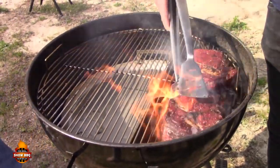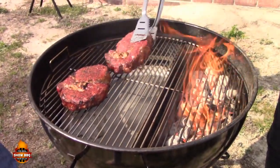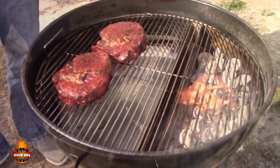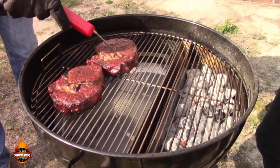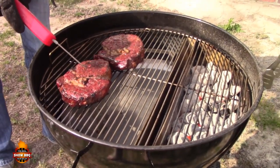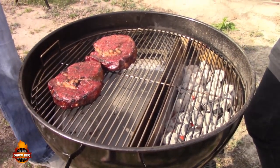Alright, we're going to flip them over to the indirect side now. Look at those bubbles — yeah, that's a good sear right there. You can tell how the fat started separating on that steak, we're close to medium rare. We're at 125 — these are going to rest up to 130. This one's already 130, so we're in medium rare territory. We're good to go.